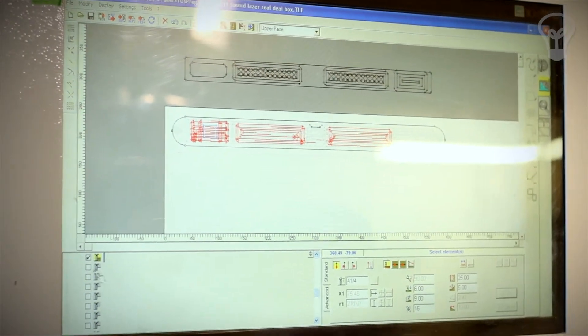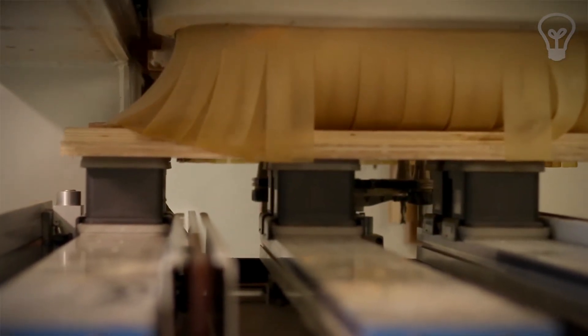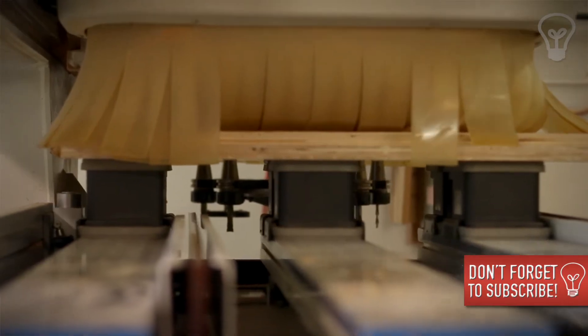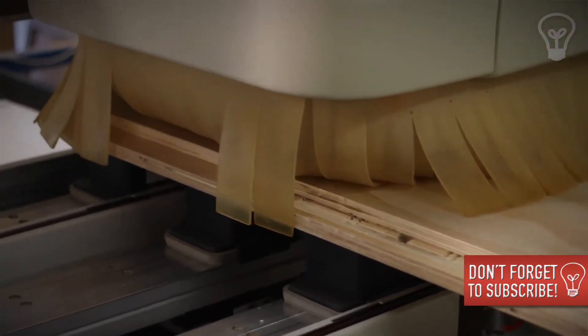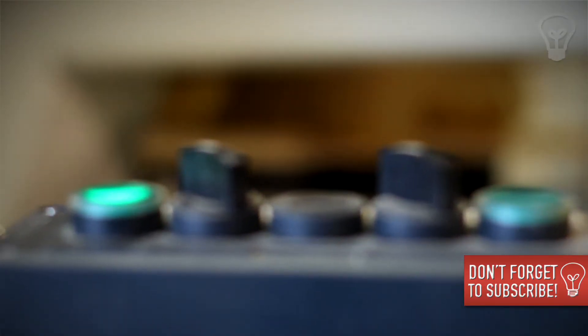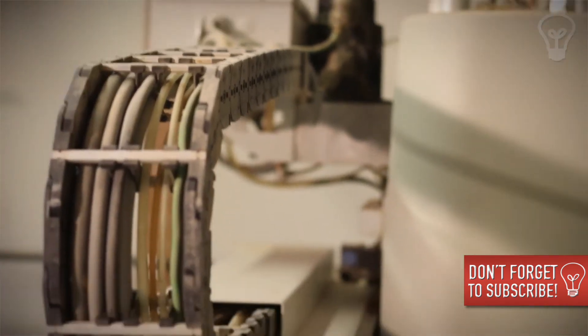The nice thing about this industrial machine is it uses a tool changer, so Javier can have more than one size tool on the machine. The robot will automatically switch the tool for him so he doesn't have to stop or readjust anything — it just runs. That's the difference between a small prototyping machine and an industrial machine like this that's designed to make a lot of parts quickly.